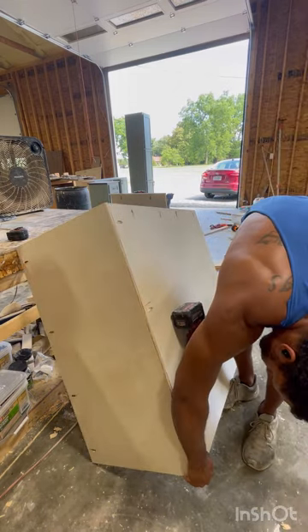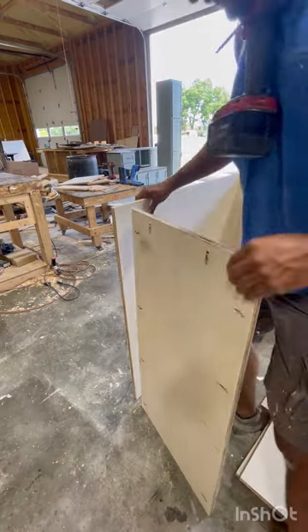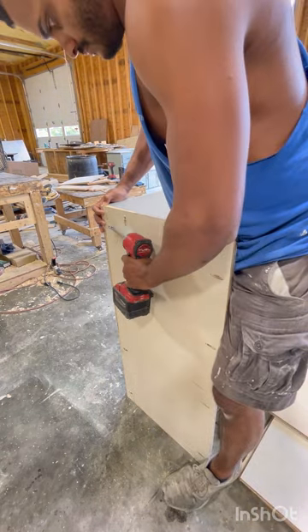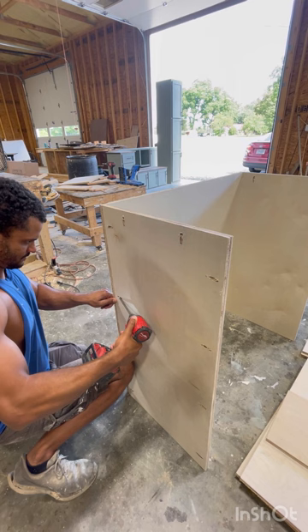I had the back piece pocket-holed into what will be the side. Make sure that you put the pocket holes on the outside so that you can later attach the face. This piece is the inside of where the drawers are going to be, so you'll need this times two.